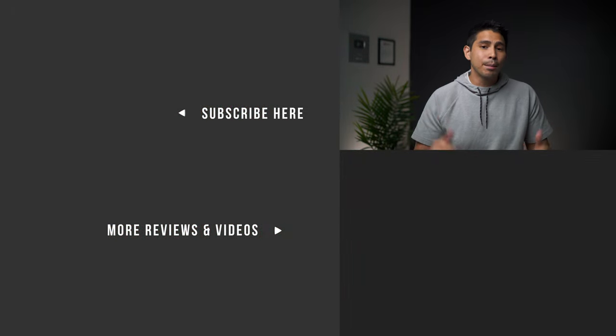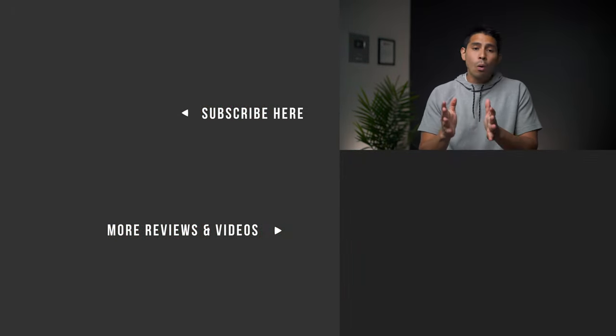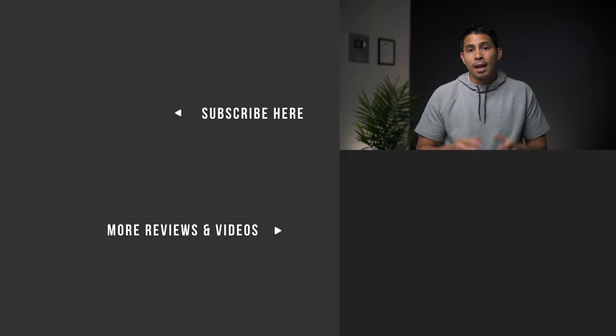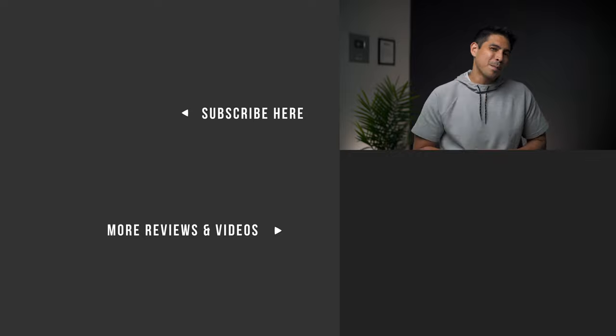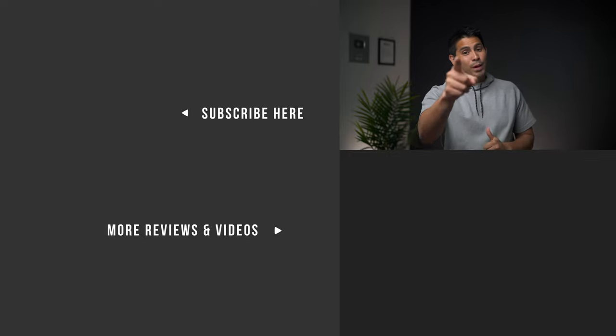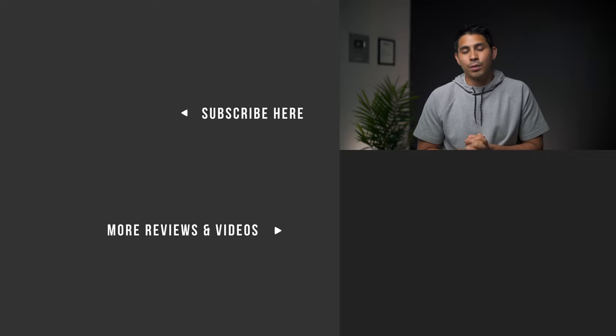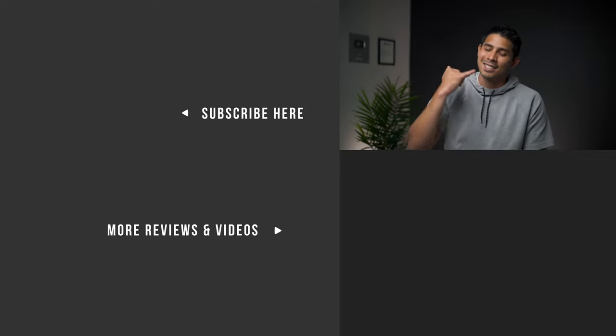Go ahead and comment below — what are your thoughts on the Cubo AI bundle, or what are your experiences with other smart monitors out there? If you found this video helpful, hit that like button. For more videos and reviews for young families, please consider subscribing to DadVerb. Thank you for watching and come back for the next one. God bless.